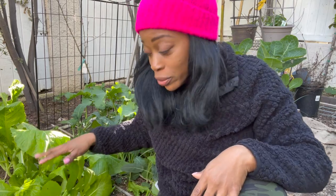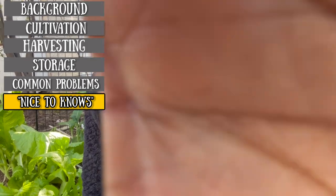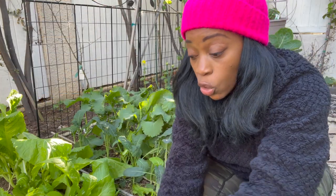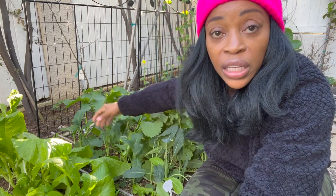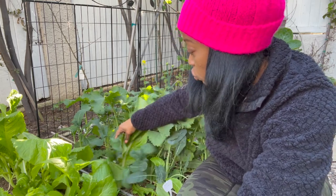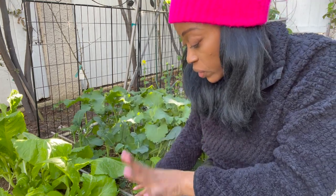Once I gave my mustard greens an edge-up, took them to the barbershop to shape the edges. Now that I've opened up more space, more sun can come through and my companion plants can flourish. If you're going to plant mustard greens, remember the leaves are huge and floppy. So whatever you plant next to them, you either want to grow vertically, like beans, corn, peas, things like that, or another kind of leafy vegetable. Here I have kale and it was getting some shade from the mustard green, so just be mindful of what you plant next to it.